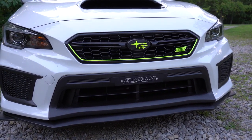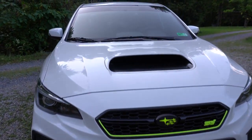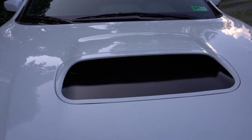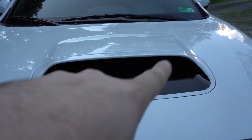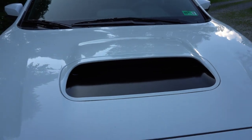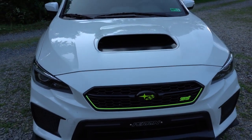Other than that on the front, I do have the Perrin front license plate delete for the 2019 and 2018 — they were a little bit different. I also have gloss black vinyl on the hood scoop that has a little bit of a wrinkle in it on the corners, but I think it looks pretty good.